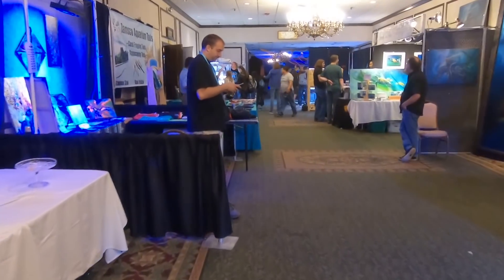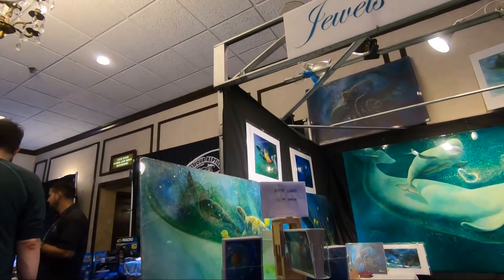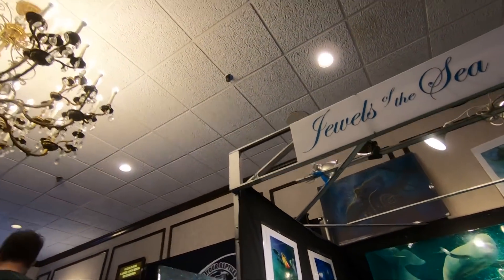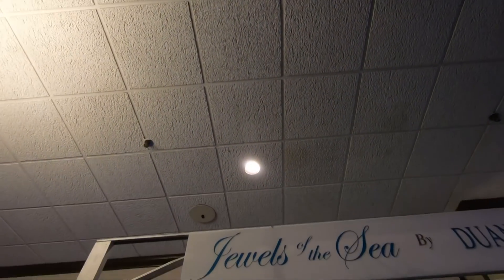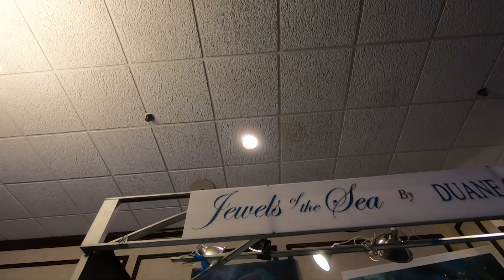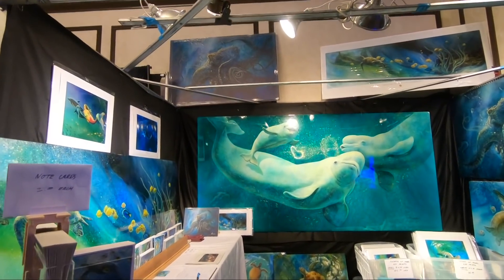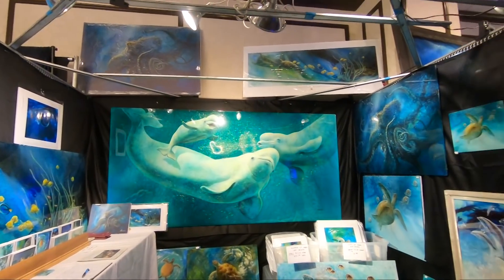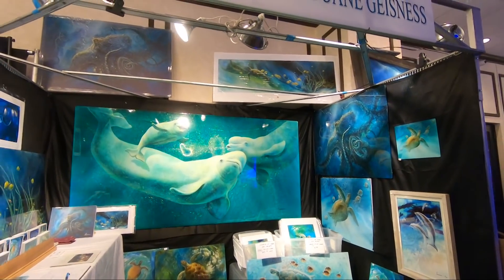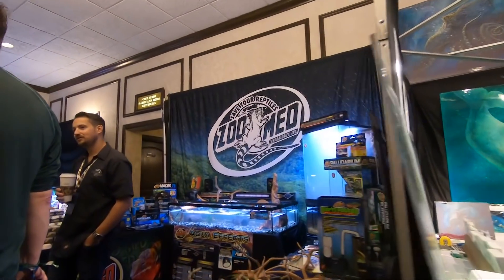I'll put a link to some of the people I'm mentioning in the video description. There were a lot of artists there. This guy's stuff - I'm clearly having problems with my gimbal at this point, but this guy's stuff, oh my gosh, it's really like glittery and shiny. His work is amazing. He was at the Dallas Aquashella too. Absolutely amazing.